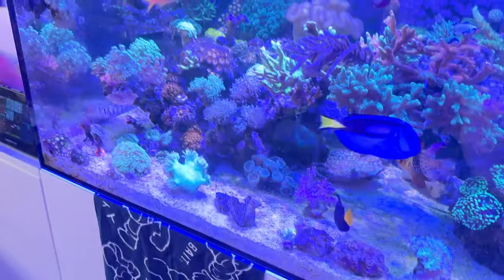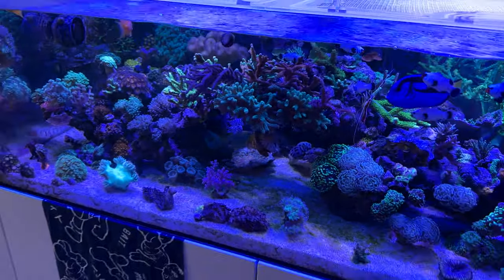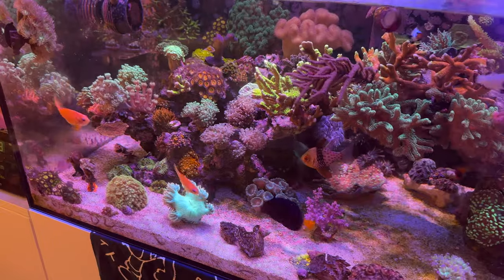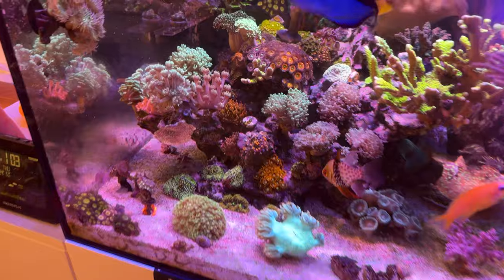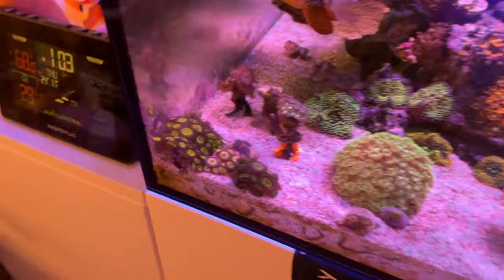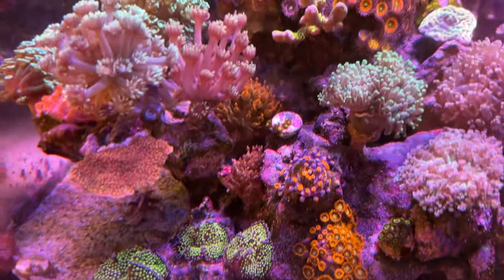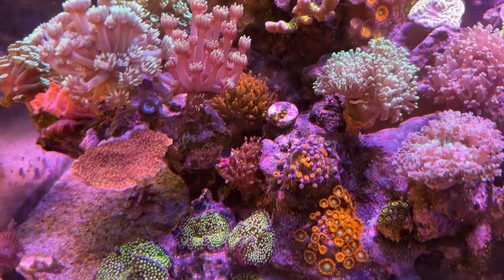I'm currently using the Polyplab orange filter. This is what it looks like without the orange filter — pretty much all blued out. Put the orange filter on and you can see more true-to-life color. It's a little bit more saturated with the orange filter, but you get the idea of the growth. My zoa garden has been spreading — they're all clinging to the wall, clinging to the rocks over there. Two anemones in there that I'm trying to get out, but totally hard because they've dug their foot into a little crevice.